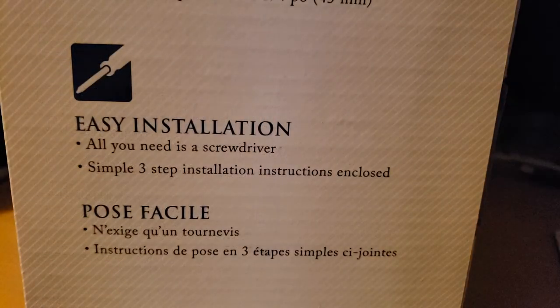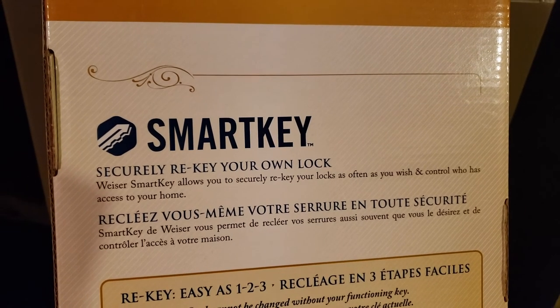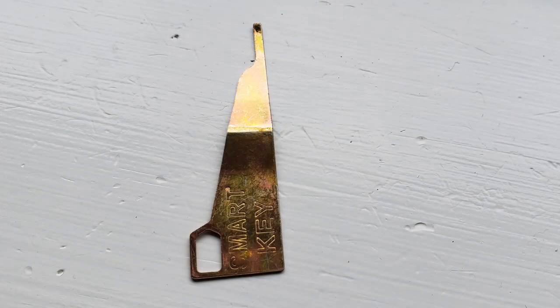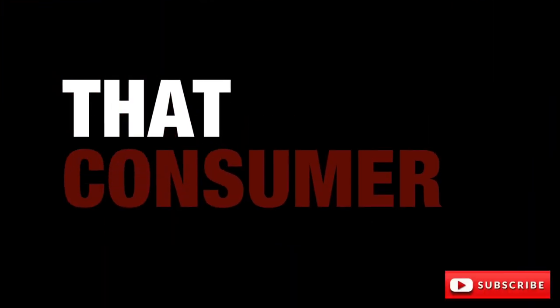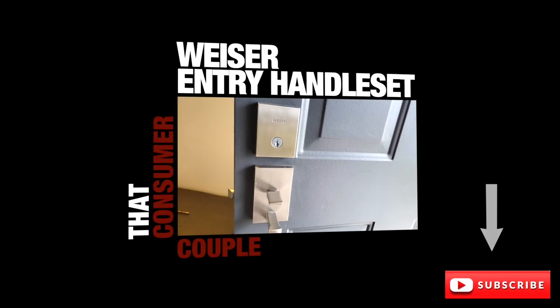On the box, Wiser boasts about easy installation needing only a screwdriver, but as you can see from my installation, having a drill and a ruler will make for a more efficient installation. Finally, it is equipped with their Smart Key system. Smart Key technology allows you to securely change the active key using the Smart Key tool that fits into the hole right here. That pretty much completes the video — thanks for watching! Remember to like, share, and subscribe for more videos of us unboxing, installing, and reviewing a variety of products.